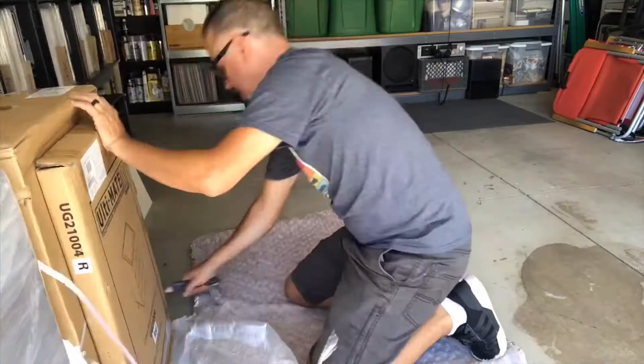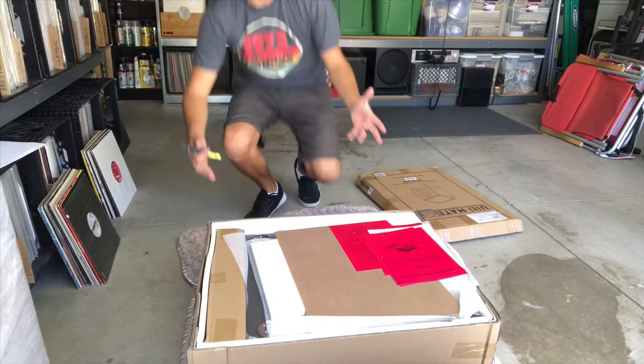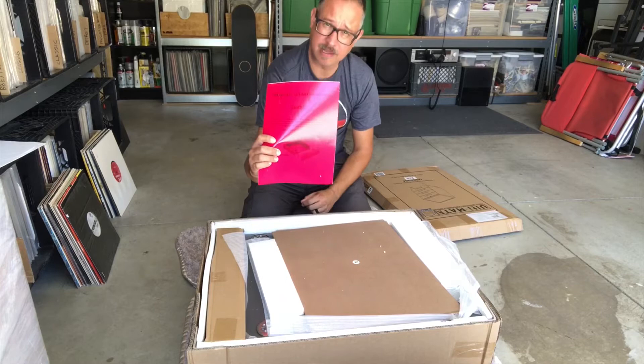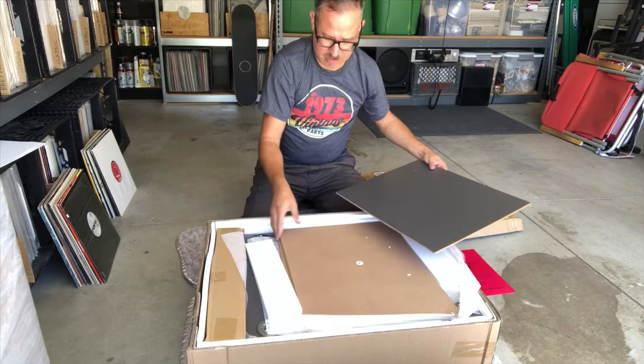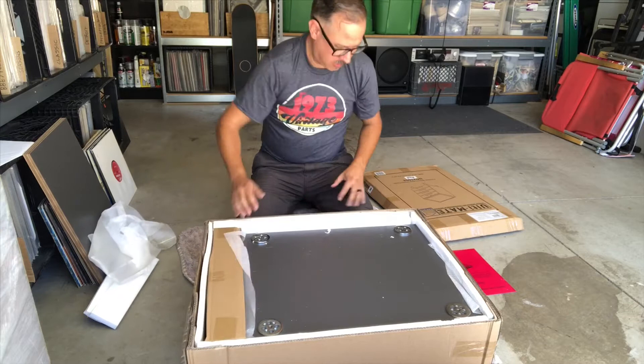I've got the two packages open. First things first, here in the main package right off the bat are the assembly instructions, which is great — you need those. Put those aside. Also got the bottoms of the drawers. This is a four-drawer cabinet.